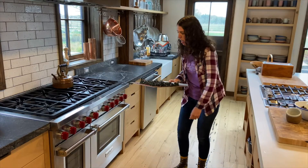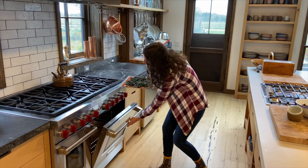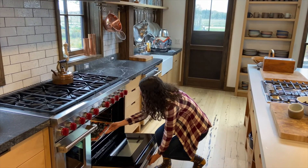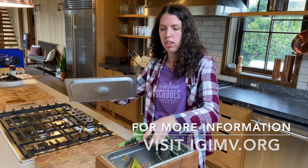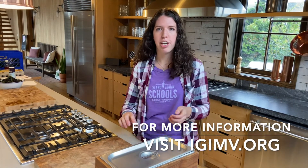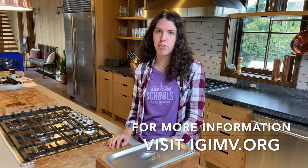We're going to pop this into the oven at 350 degrees for about 10 minutes. And remember, for your vegetable scraps, always compost — you can bring your compost for free to the IGI Farm Hub or to any transfer station.